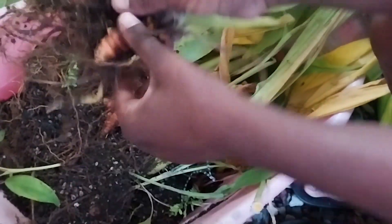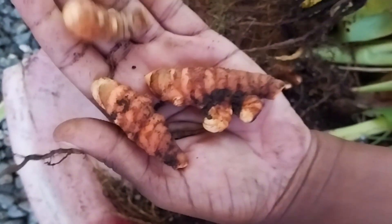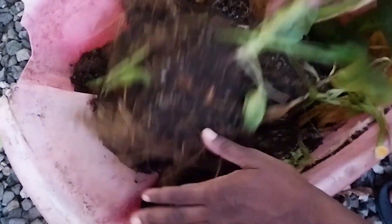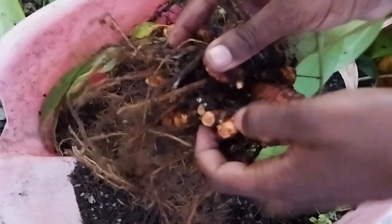I probably should have worn a glove — my hands are getting a bit discolored from the turmeric. We have quite a number of lovely pieces in here. Look at these — look at the sizes of these!